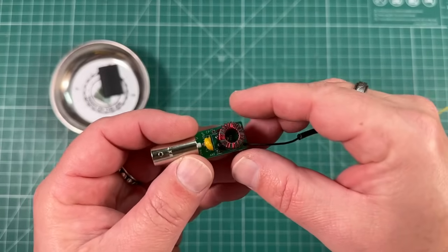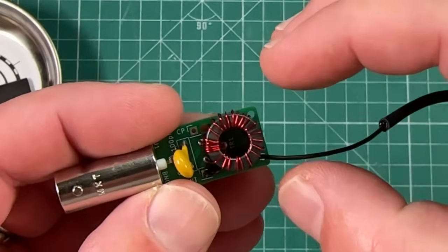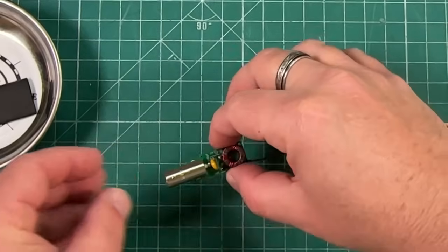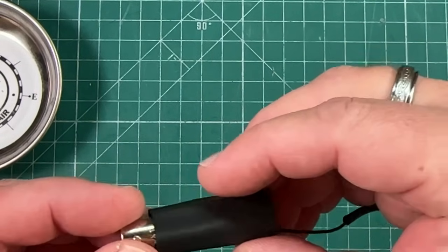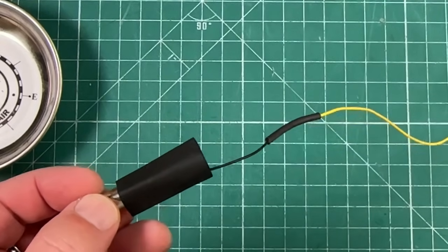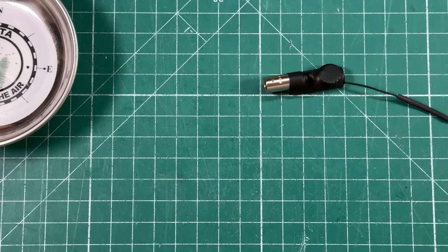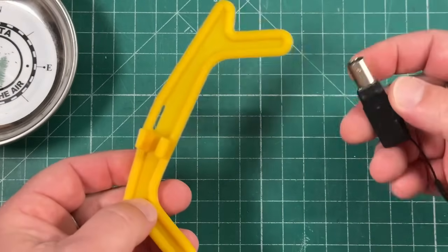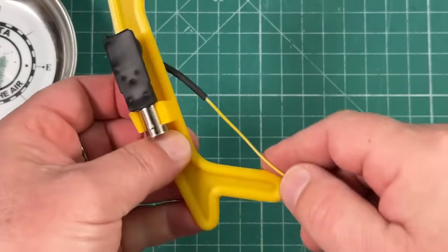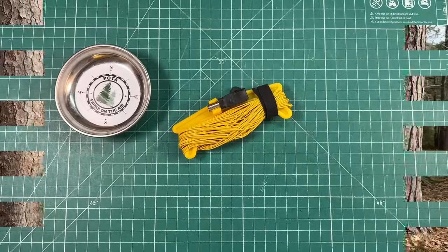Now that we're happy with the antenna, there's only one thing left to do — put some heat shrink on it. When I was out in the field I did try to separate the windings and make them more even; it didn't do a whole lot, but I'm happy with it. And there we have it — a pretty awesome looking antenna. Jonathan was kind enough to leave a link in the instructions to this wire winder, designed by Adam K6ARK. I 3D-printed it from PLA tough; it snaps the BNC in, you wind all your wire on it, add a little velcro strap, and we are all done. Thanks so much Jonathan for an awesome antenna — links in the description below.